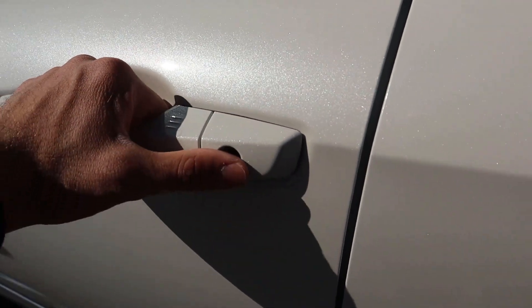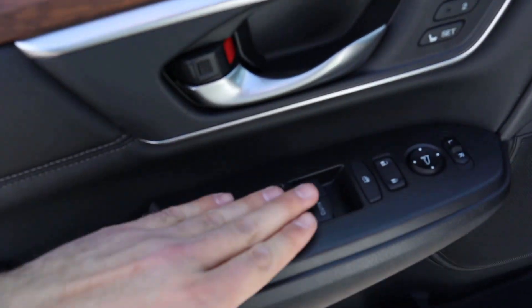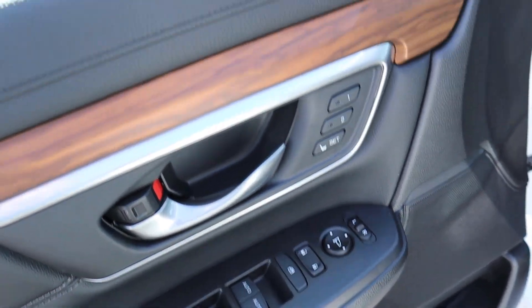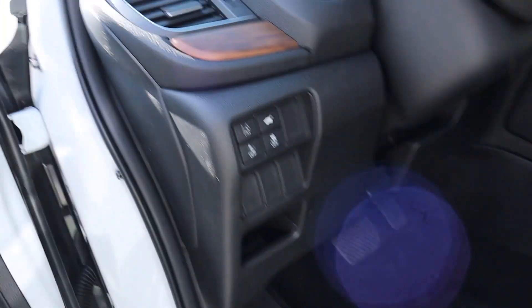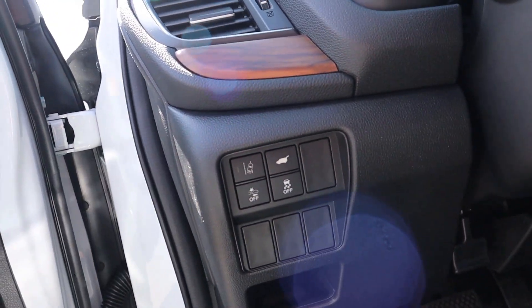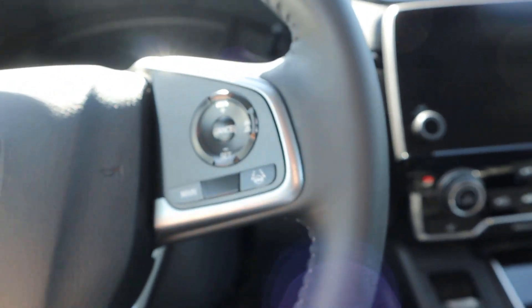Up front, it's got keyless entry — one touch to lock it, put your hand on the back to unlock it. You can see a little blind spot indicator in the mirror right there; it does have blind spot monitoring. All of your window controls are right here, along with controls to adjust your mirrors, memory seats, more nice wood trim, and power adjustments on the side with lumbar. There's also a button to customize safety tech — you can turn off lane departure warning, forward collision warning, your tailgate setting, and you have electronic stability control as well.